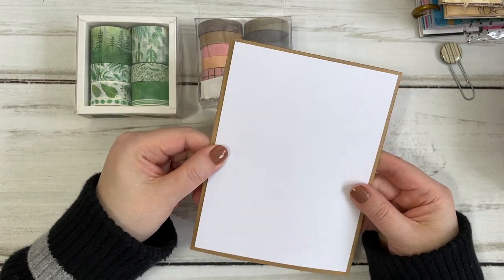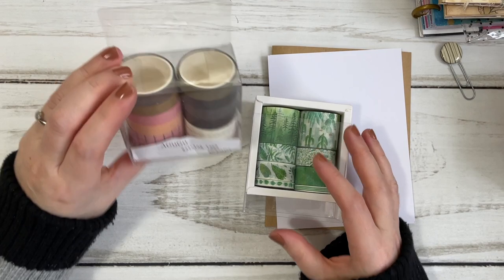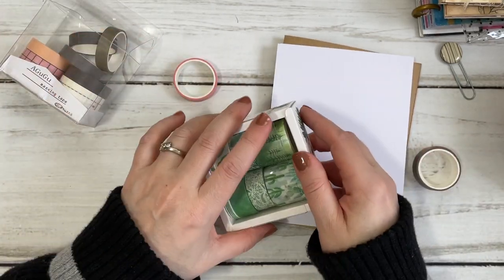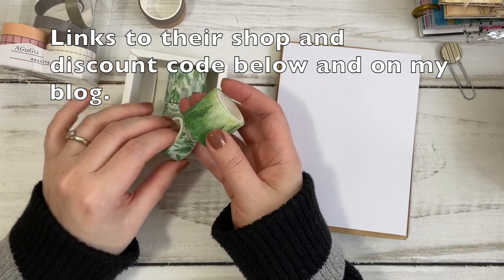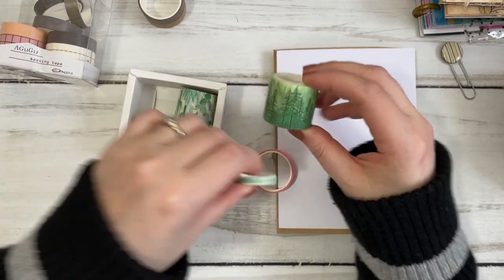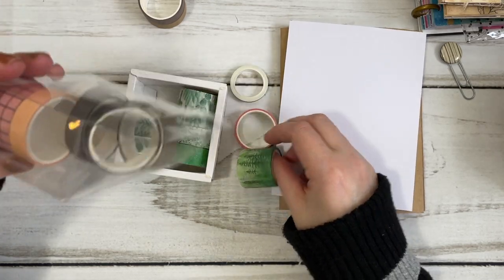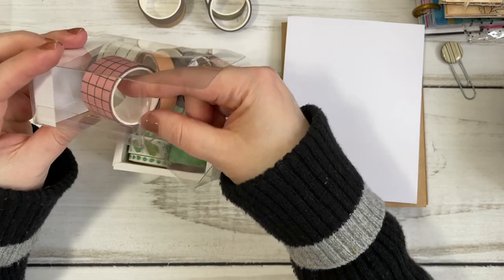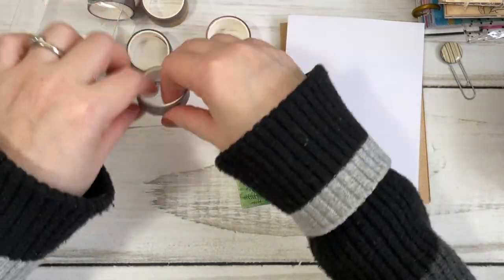I've gone ahead and cut my card top to size — I don't know what card size you're going to use but I'm just showing you what I've done here. Then I thought I would use some of these washi tapes that I received from Stationery Pal to make another quick card. I see these like trees as kind of like Christmas trees, so I think I'm going to use the pink, the stripe, and maybe one other color and see how it goes.